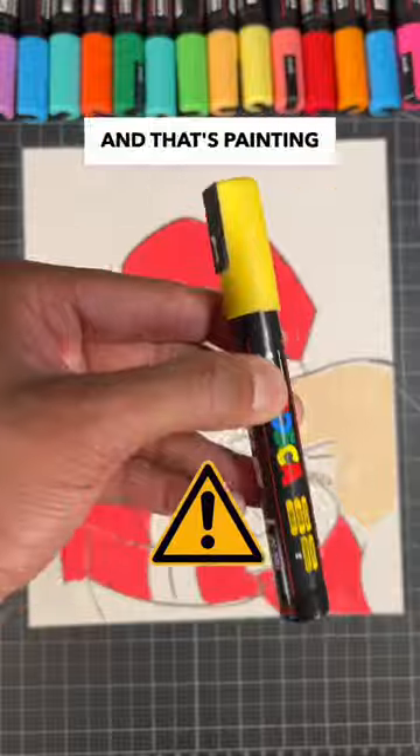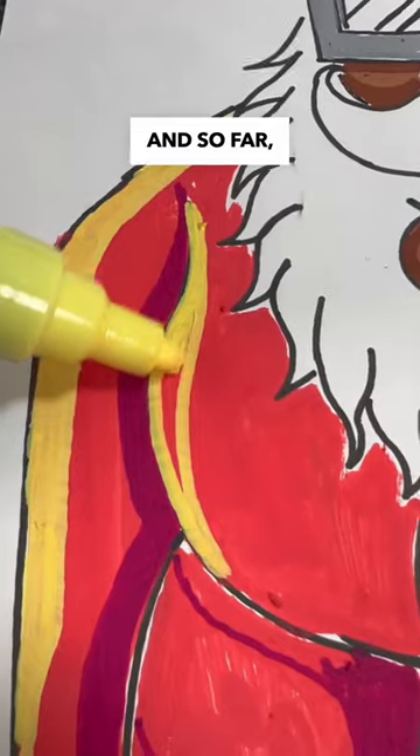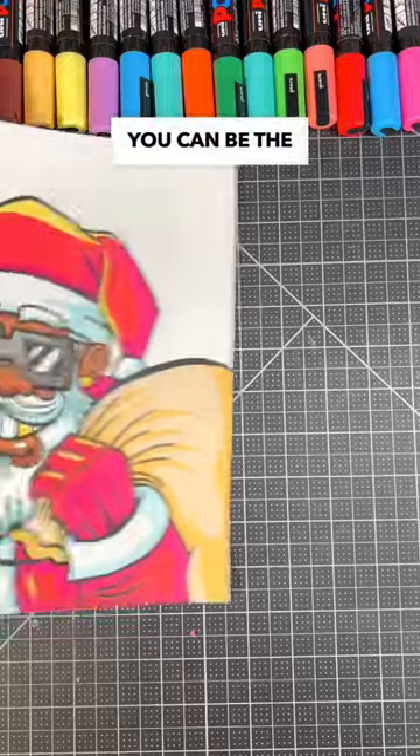Time for the most important part, and that's painting in our highlights for the entire drawing. And so far, it doesn't look like it's working. But hey, you can be the judge.